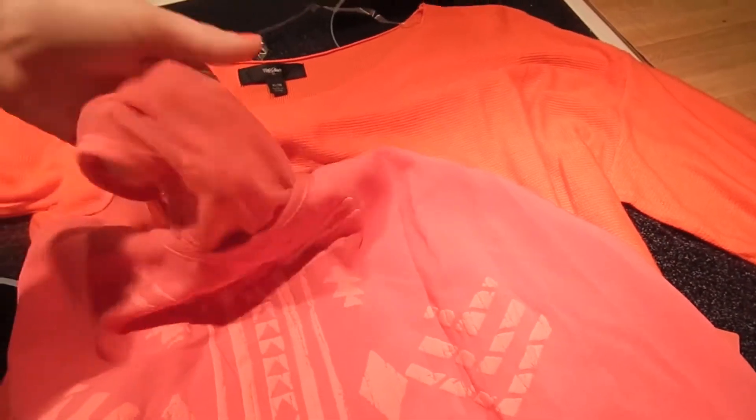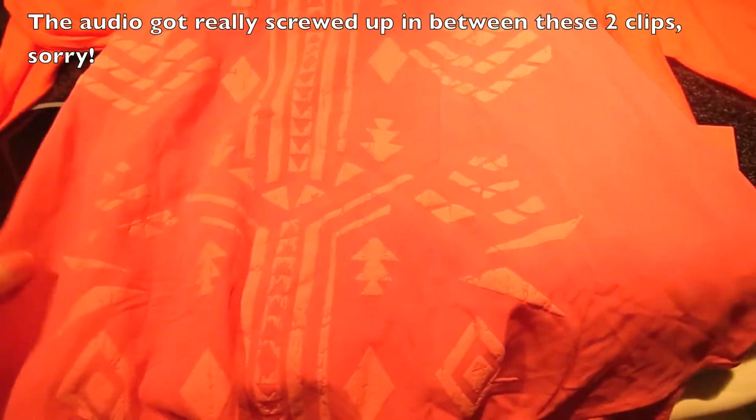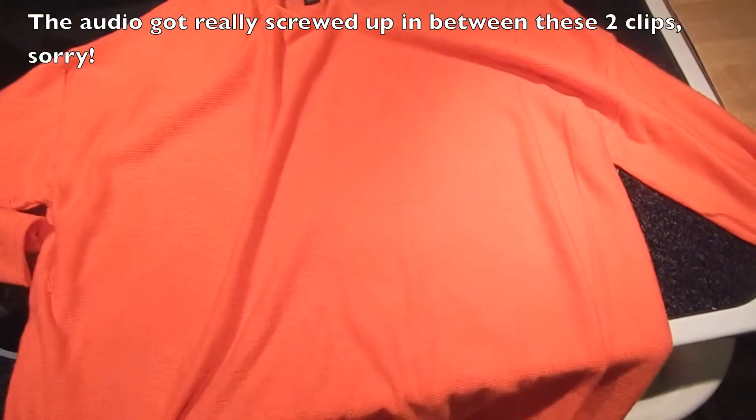Two other things I got were for me, because I never buy anything for myself. I got this little tank top — it's got a little mesh backing, just on the top half. I thought it was really cute for the summer. It's really big — I got a large, mainly because I like my things a little bit baggy. But I thought this was super cute.